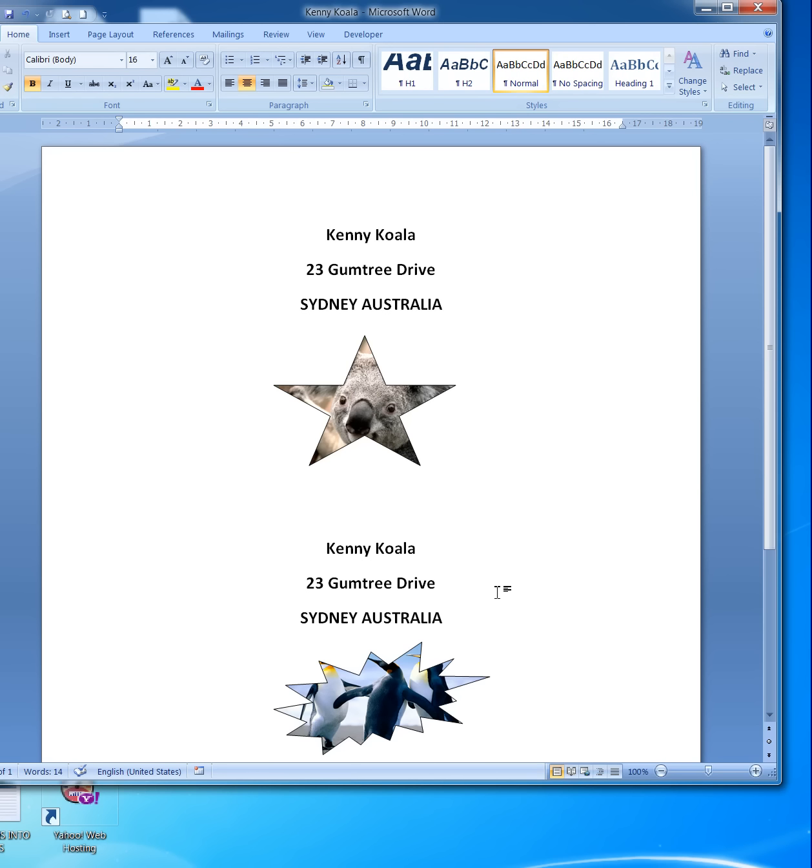You might have a letterhead done — you might like your picture in a rectangle or a triangle, whatever it might be. Or your pets, your kids, your car, your house — who knows what!